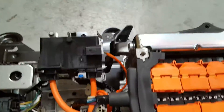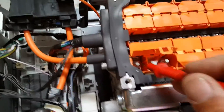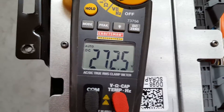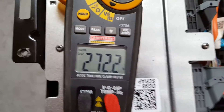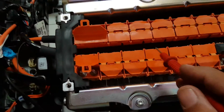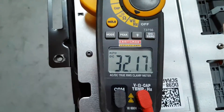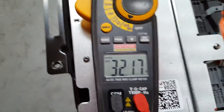Now I'm going to check the voltage at both ends — 272 and a half volts for the whole pack. Let me check at one, two, three, four, five cells — the voltage there is 32 volts.